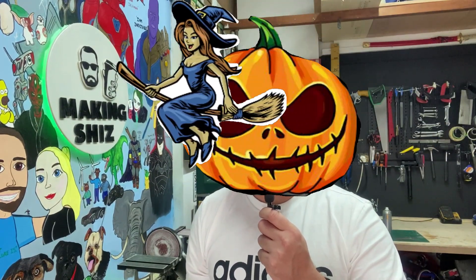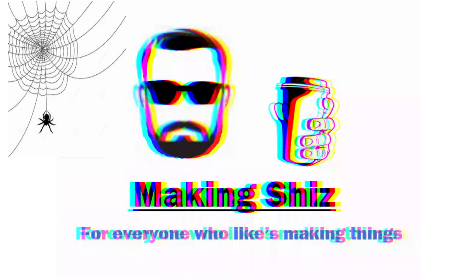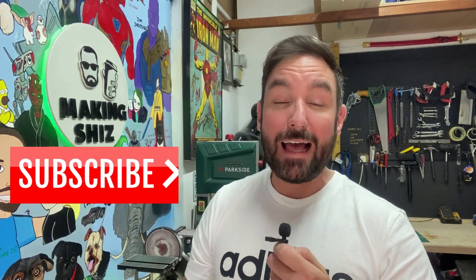Hello, you beautiful sons of witches. I'm Tez and this is Making Cheers. So resin skulls — this will be for Halloween. I'm gonna put them on a step outside; I think they look really cool, with a lot of tea lights on top maybe.